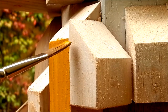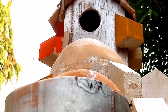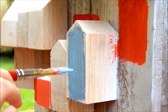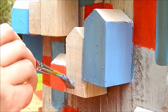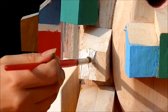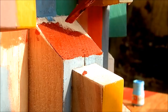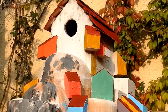Then my lovely wife Barbara used some acrylic colors to paint the complete building — she did an amazing job. She also used a permanent marker for the details.